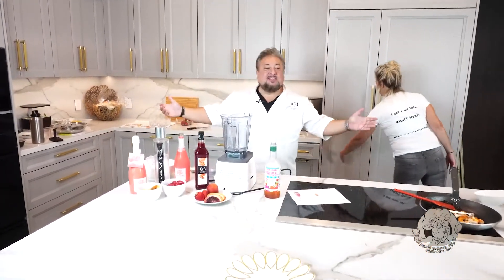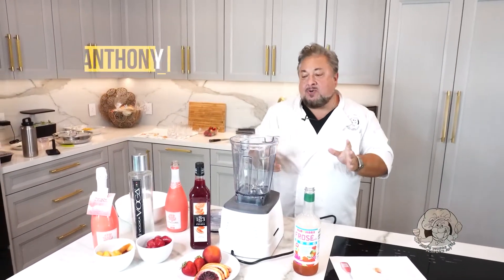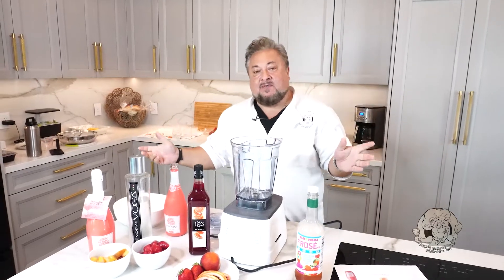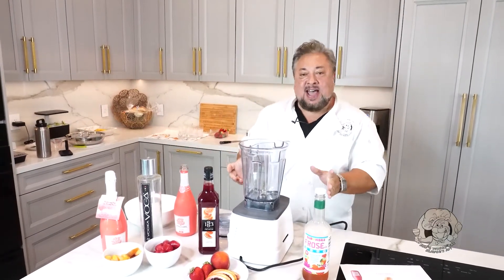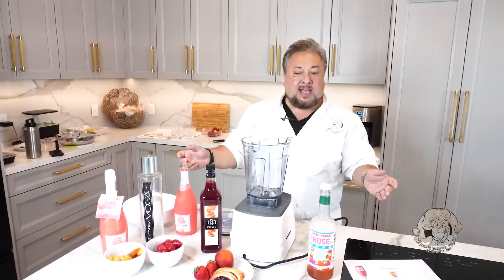Good afternoon, everybody. Welcome to my home, my kitchen, and my heart. This is Fats Where the Flavor's At. We finished a couple of nice summery type dishes, so we're going to do our first cocktail we've ever done for Fats Where the Flavor's At. Not a lot of fat in this dish, but a great deal of flavor and something that just screams summertime.